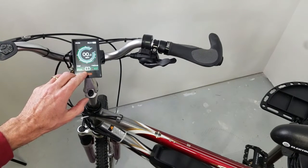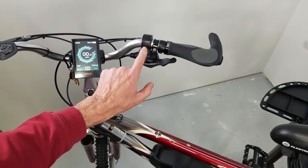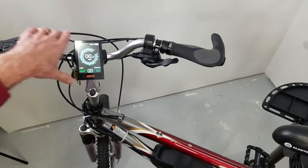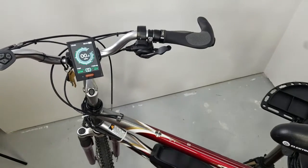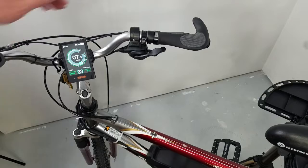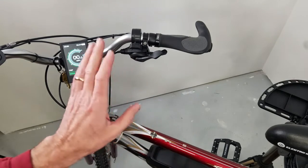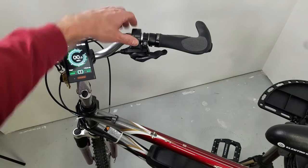Alright, so we're in pedal assist one. At pedal assist zero, my throttle doesn't do anything. I'll pedal normally just like normal — it'll sense the speed that I'm pedaling, but that is pure leg power. At pedal assist level two, it'll kick in power pedaling, but for how I have this programmed, it will also give me throttle control.